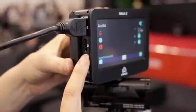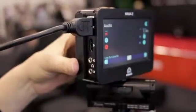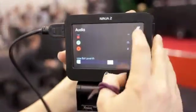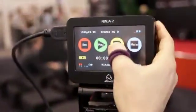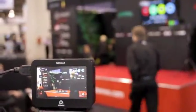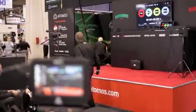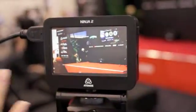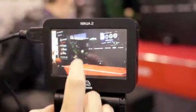We've also got an HDMI output that loops through what's coming in and what you play back. From the main screen we jump into monitor mode — you can take the monitor overlay off to get the full screen, or keep the overlay on.